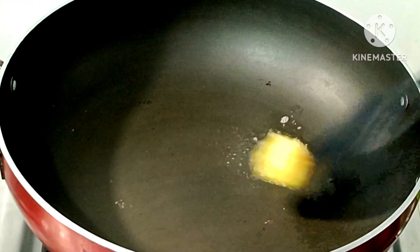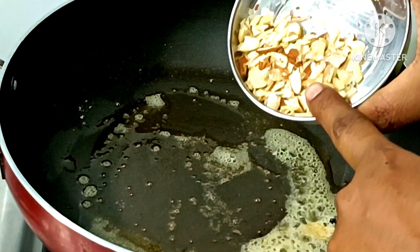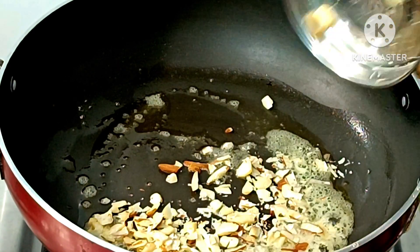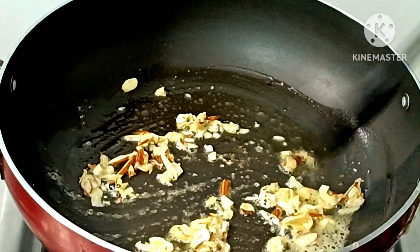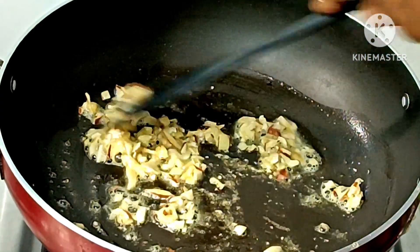I am going to take a bowl of ghee. Ghee is good. I am going to take a bowl of cashews and badam. After adding some cashews, we will add some more.